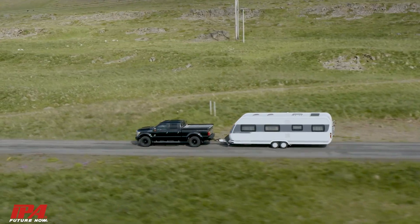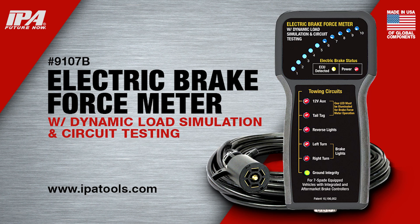Stay safe and tow with confidence with the electric brake force meter from IPA.